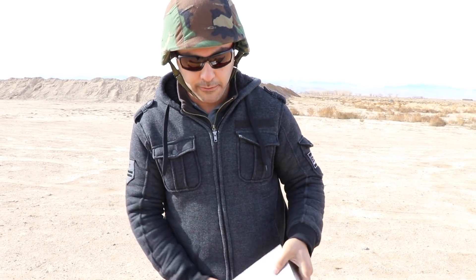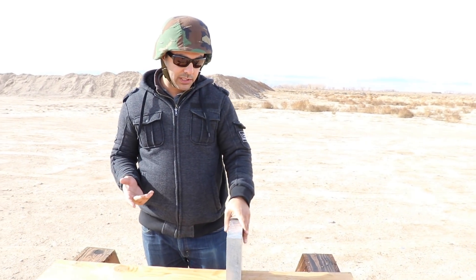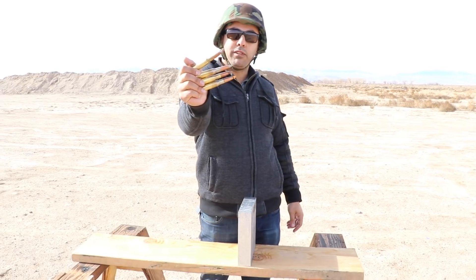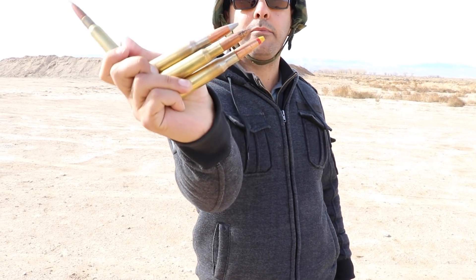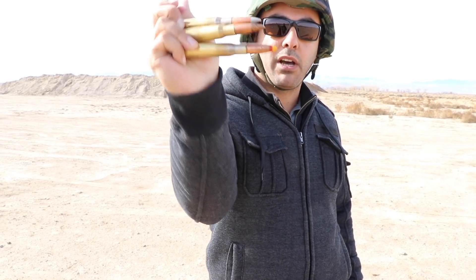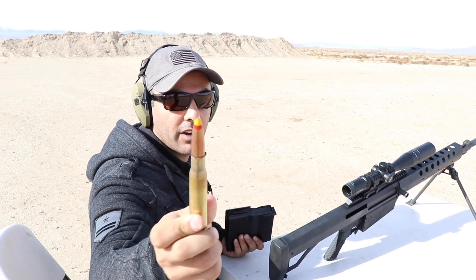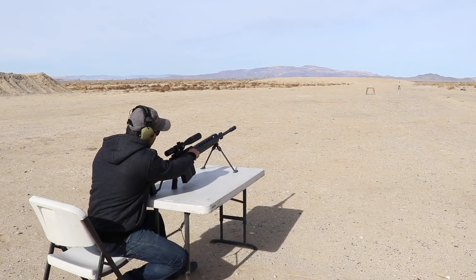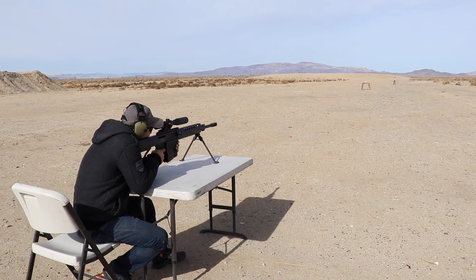Since Demolition Ranch shot it with multiple calibers, I'll skip all those and we'll just stick to the 50 BMG. I'll do an AP, an API black tip, and a spotter round. For the first round I'm gonna do the spotter round — the yellow and red tip. We are hot, fire in the hole.